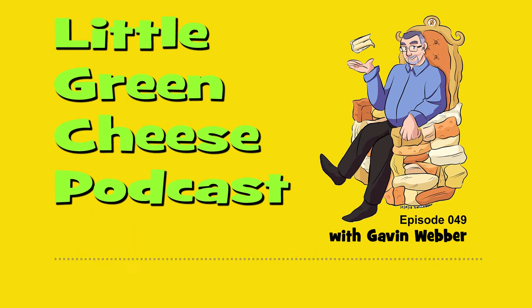You're listening to Little Green Cheese, episode 49. Welcome back. I'm Gavin Webber, and this podcast is where you can learn about cheesemaking at home.